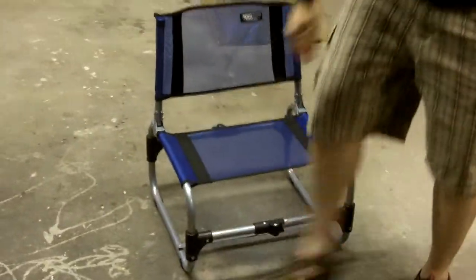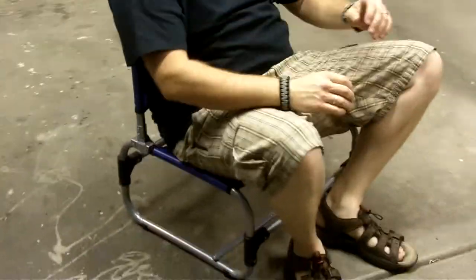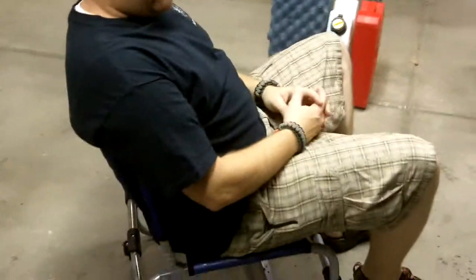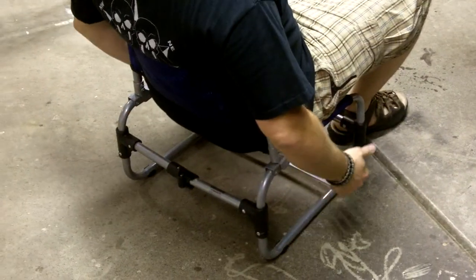I'll show you how it works sitting in it. It's very comfortable. You sit in it around the campfire or whatever. The backrest is nice because you can lean back and relax after a long day of riding on the bike. You have plenty of support to just relax.